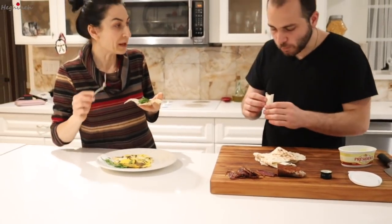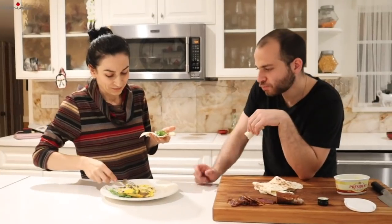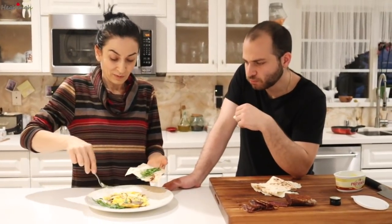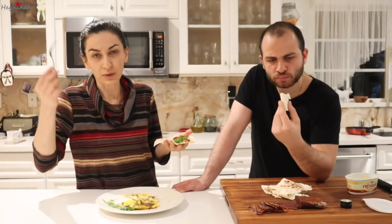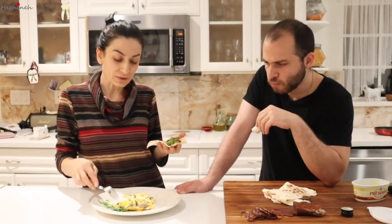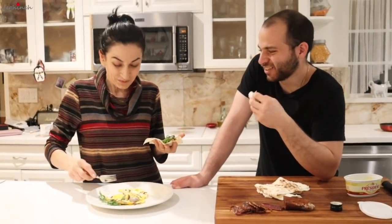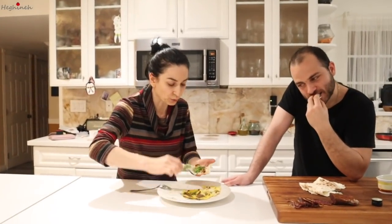This is the first time ever he's eating apucht, and you guys are getting to see this at the same time we are. I hate eggs, but I really like this. I'm telling you — even people who never eat eggs or omelets, this is something different because apucht makes it completely different. I genuinely like this. Okay, then you'll finish it — I'll get the tarragon part.